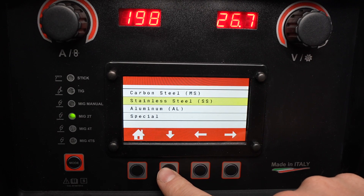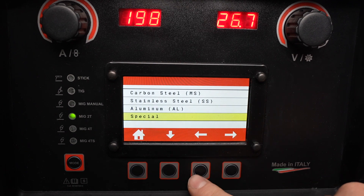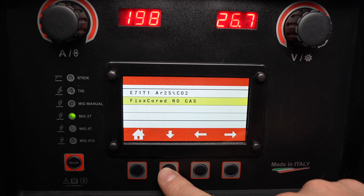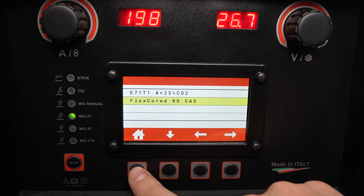In addition to carbon steel programs there are programs for stainless steel, aluminum, and then in the special category that includes flux core programs for a gas shielded flux core as well as a self-shielded flux core. On the self-shielded flux core the polarity is automatically set to DC electrode negative.